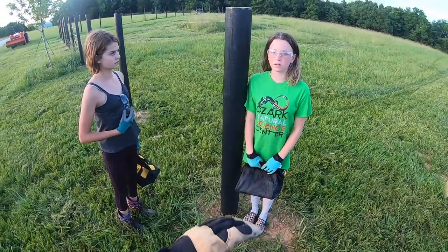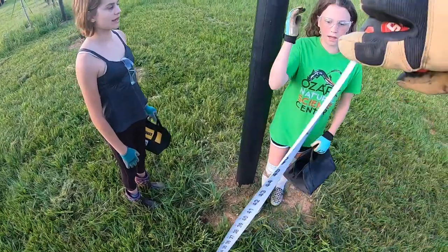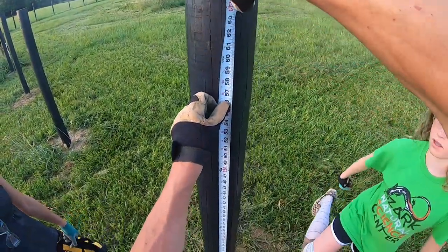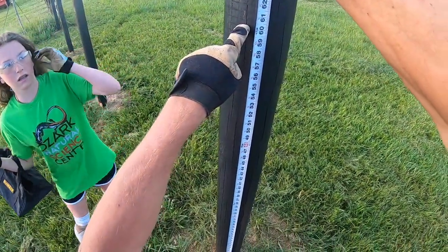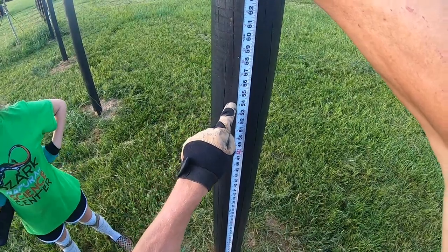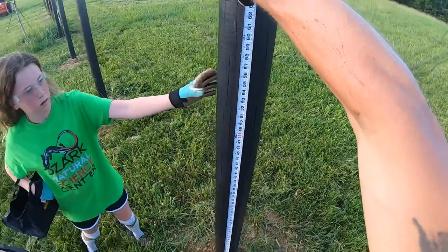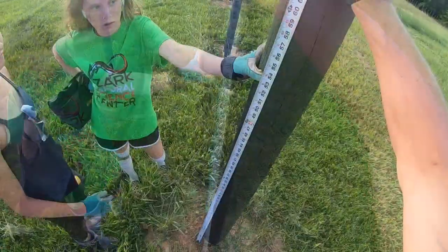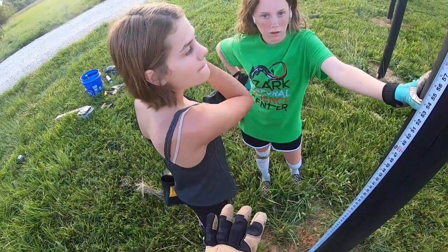We're deciding on fence height. Five feet seems too tall, so we want to go four and a half feet — 54 inches. We have four boards that are five and a half inches each.